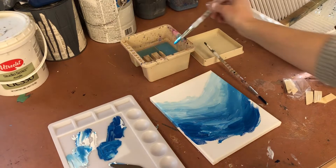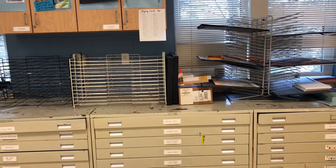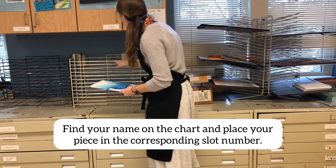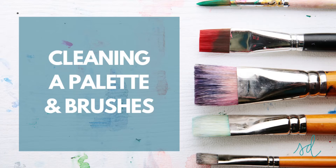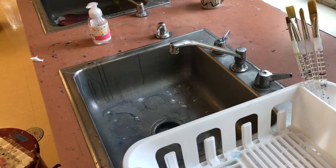Where to store your painting at the end of class: once you're finished painting for the day and it's time to clean up, you're going to take your painting over to the drying racks at the back of the classroom. Find your name on the chart and place your piece in the corresponding slot number. I will make sure there are numbers with tags on each slot so you know where yours goes.